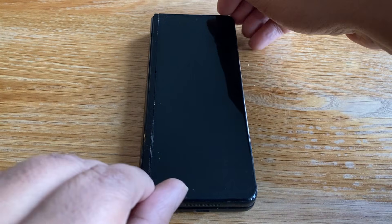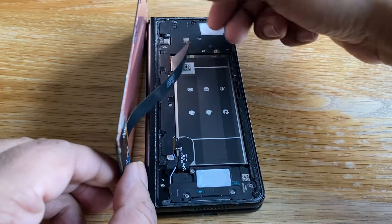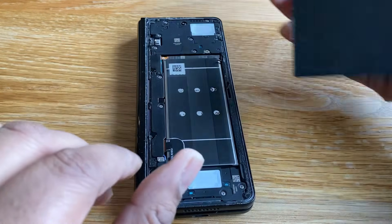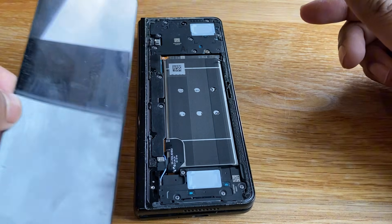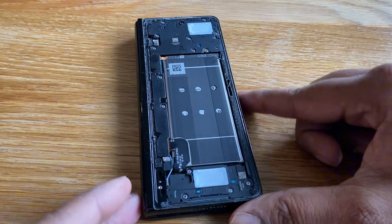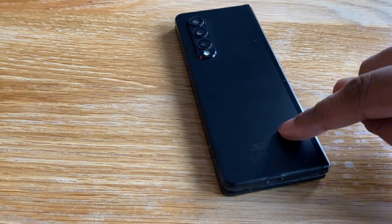Brilliant. So I managed to get this screen out intact without breaking it, and then we can just unclip it from here like that — and that's the screen off. You can actually see now we've got batteries and stuff. I'm going to put this screen to the side because we're going to clean it and reuse it, hopefully. Now what I need to do is flip this over and do the same thing on the back.